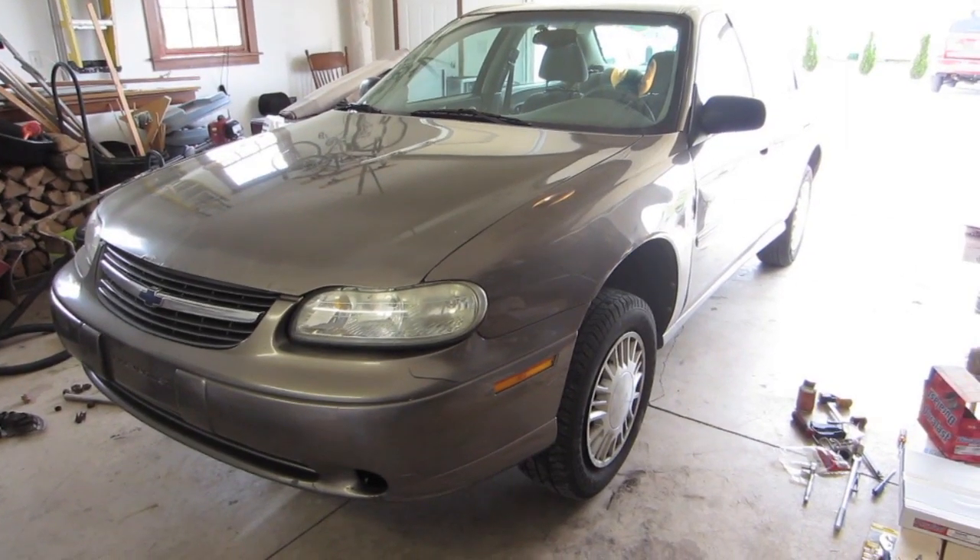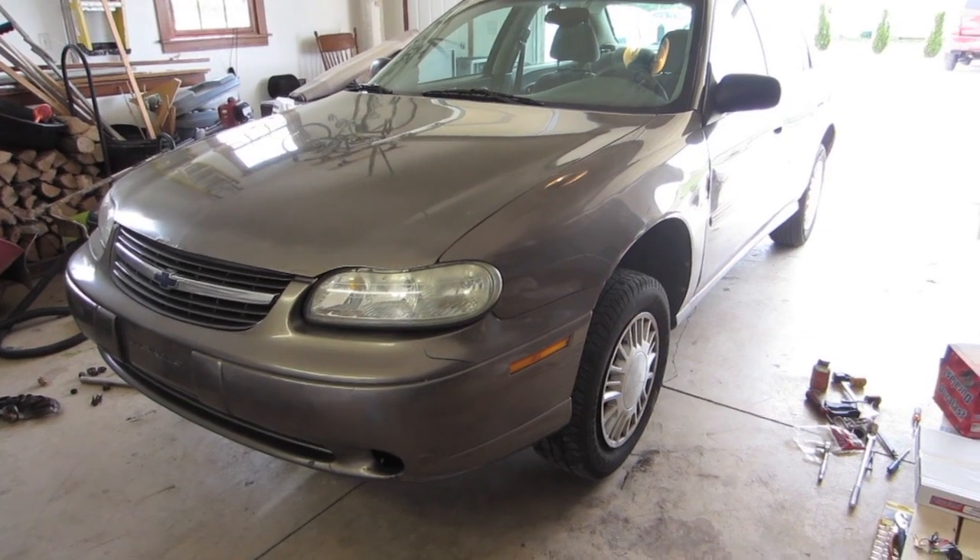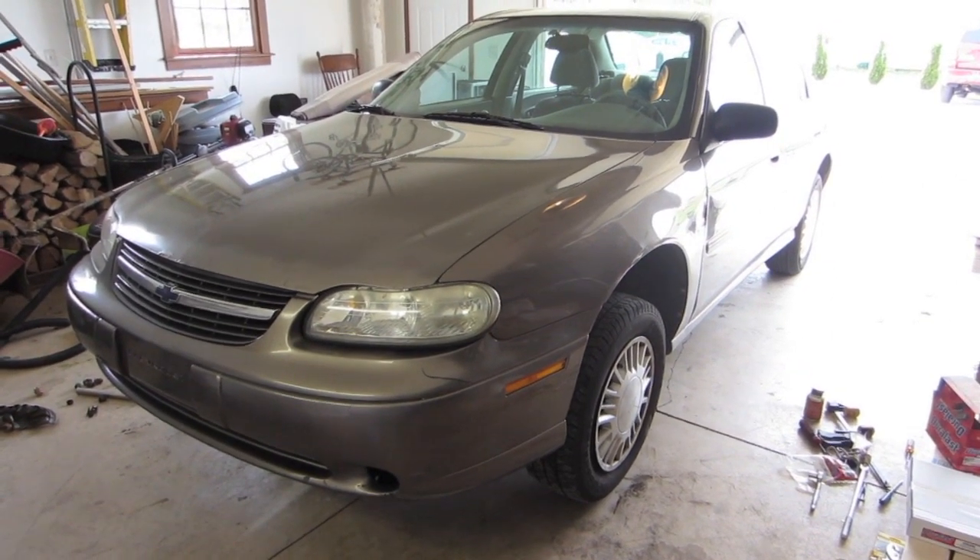Good afternoon. Here we have a 2000 Chevy Malibu and we're going to be doing a brake change on the front brakes. They are disc brakes, so let's go ahead and get started.